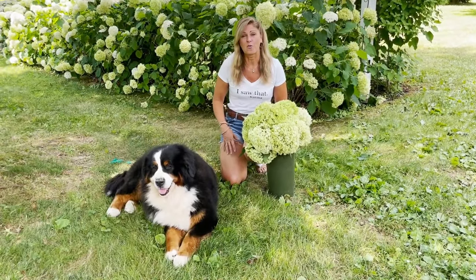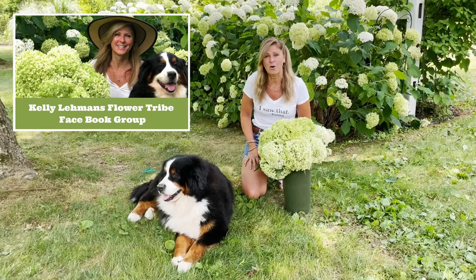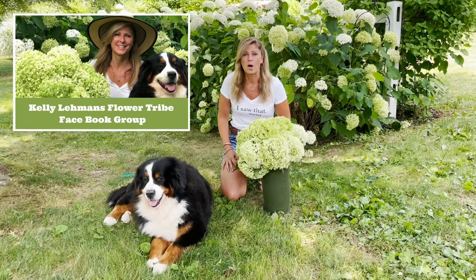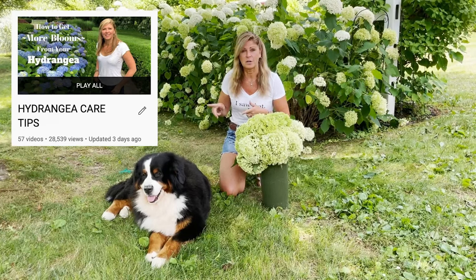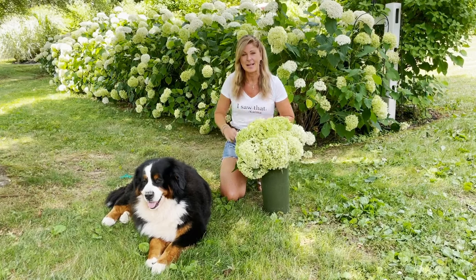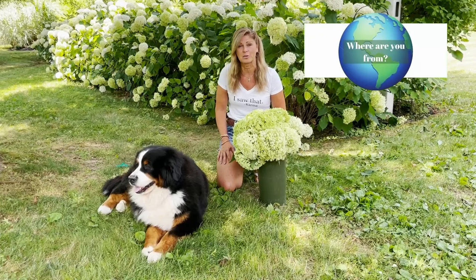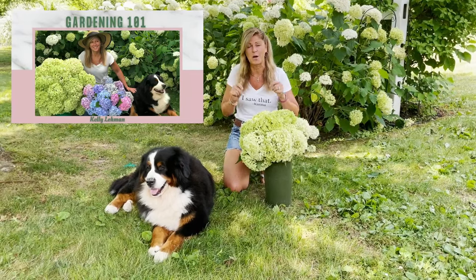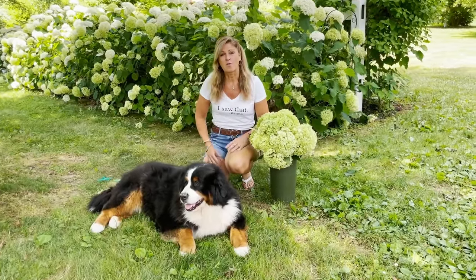Thank you so much for joining me in this video. Please say hi over on my Cranberry Fields Instagram page and on my Kelly Lehman's Flower Tribe Facebook group — there are thousands of gardeners from all over the world asking and answering loads of garden questions. Please also check out my brand new garden podcast, and I have about 50 hydrangea care videos linked at the end of this video in my hydrangea care playlist. Let me know where you're viewing from, and check out my online flower courses — all links are in the description below.